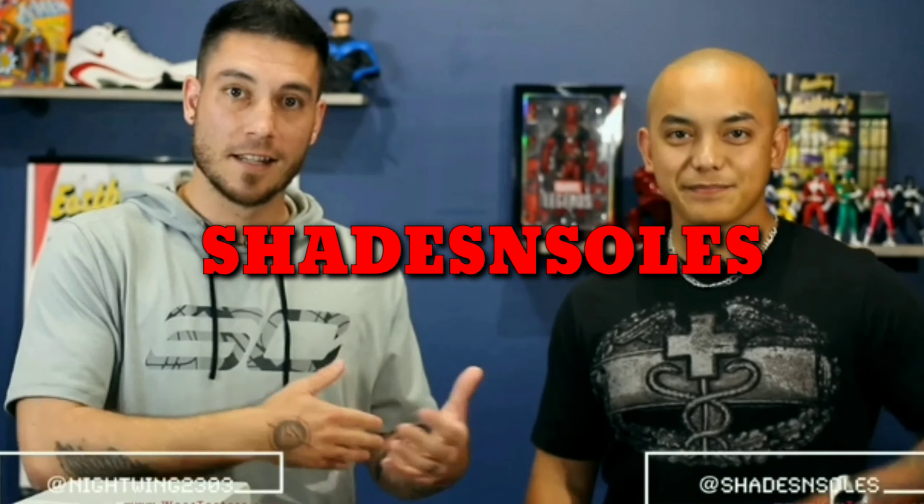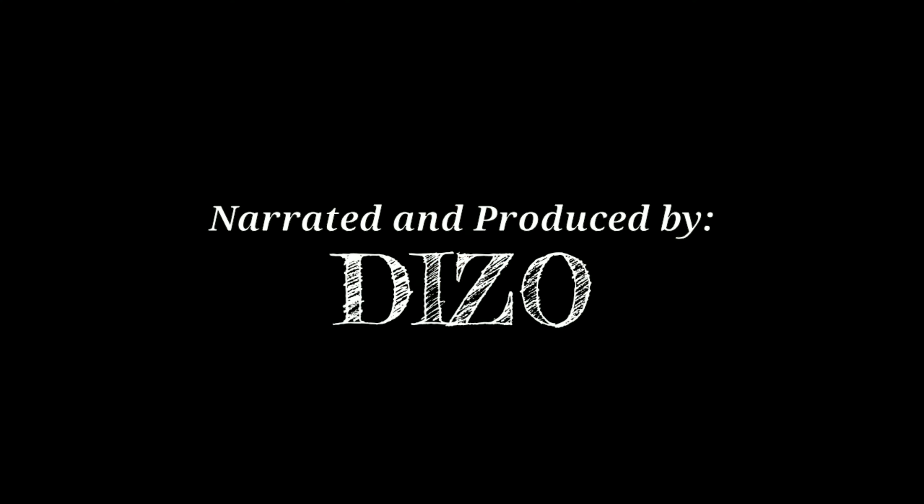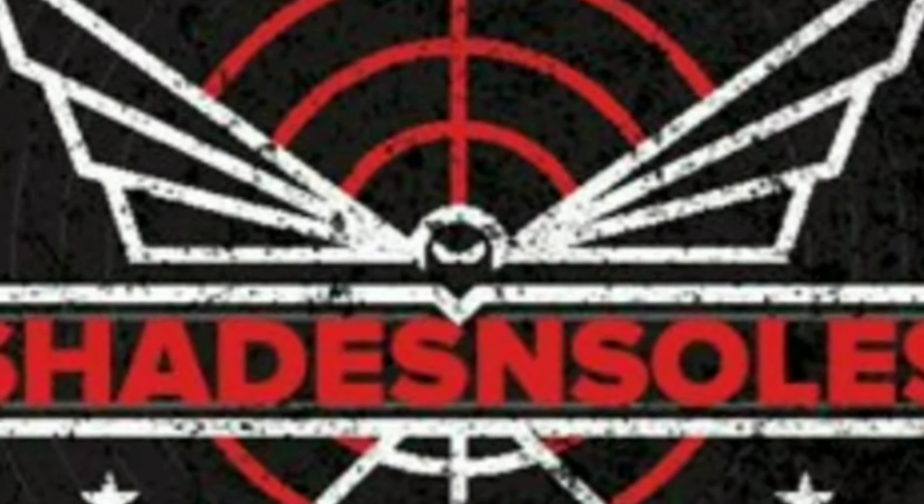If it's your first time here, thank you guys for coming to watch my video. If you're a repeat viewer, thank you guys for coming again. If you haven't done so yet, please make sure to hit that subscribe button down below, don't forget to hit that like button — it really does help the channel grow — and make sure to hit that bell button as well. First and foremost, I know I'm late with the performance review on this.